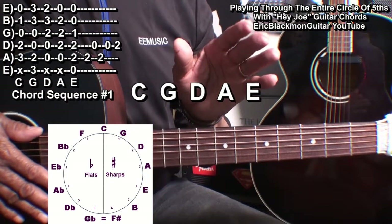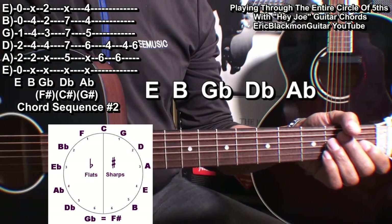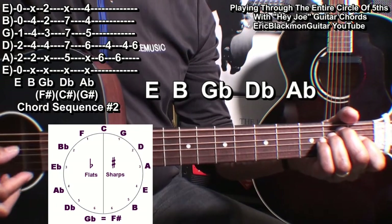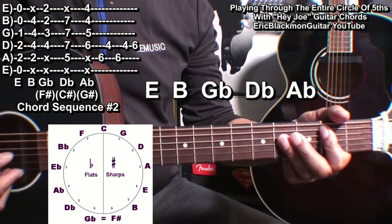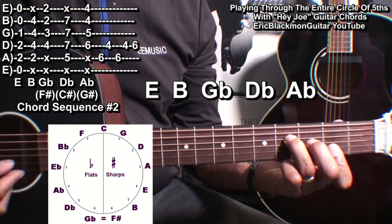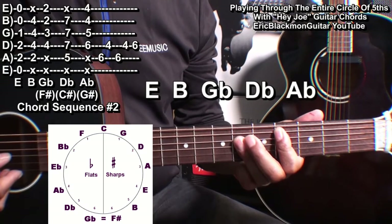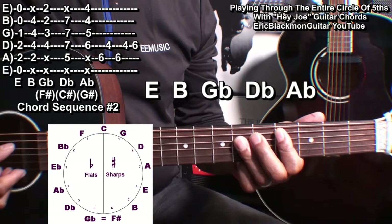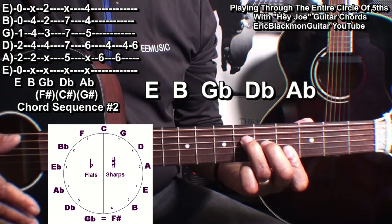Now since we ended with E, we will start with an E chord on the circle of fifths. This set of chords will be E major, B major, G flat or F sharp, D flat or C sharp, and then A flat or G sharp. Here we go.